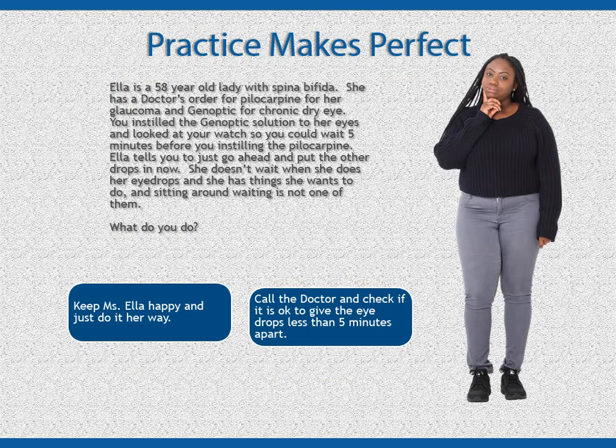Ella is a 58-year-old lady with spina bifida. She has a doctor's order for pilocarpine for her glaucoma and Genoptic for chronic dry eye. You instilled the Genoptic solution to her eyes and looked at your watch so you could wait five minutes before instilling the pilocarpine. Ella tells you to just go ahead and put the other drops in now — she doesn't wait when she does her eye drops, she has things she wants to do, and sitting around waiting is not one of them. What do you do?